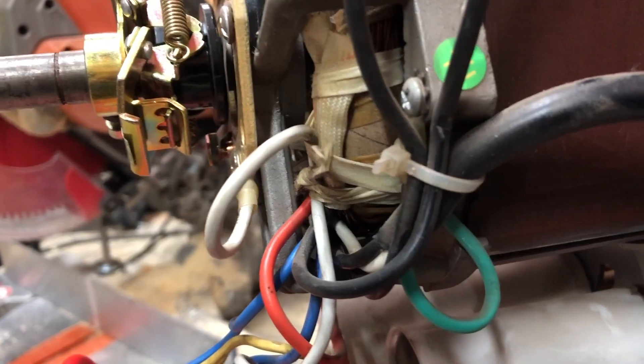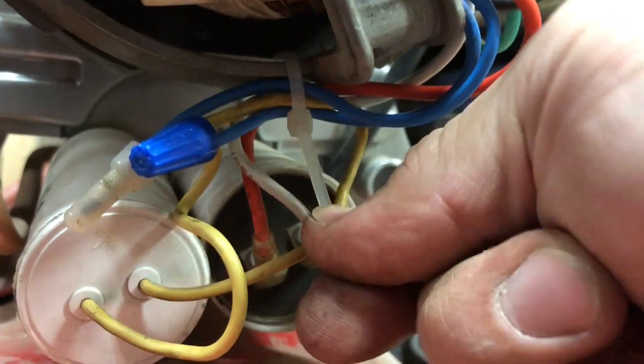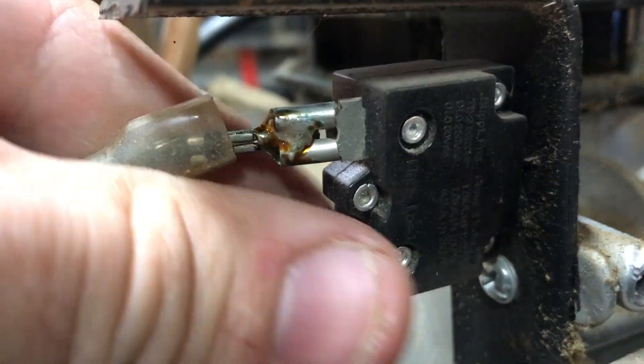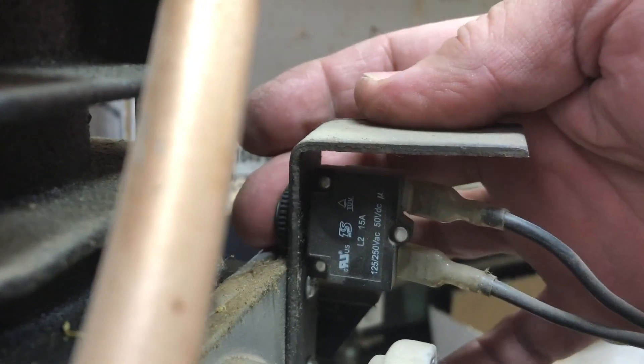I also drew schematics attempting to explain the principle behind the RPM switch and the starting and running capacitors, but that footage was lost in my battle with Apple's image capture app after their update essentially made it useless. However, that is a topic for a whole other conversation.